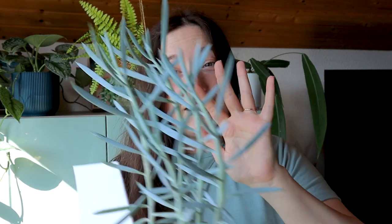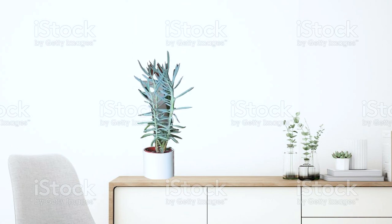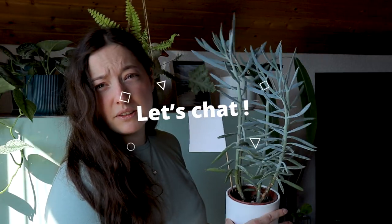Next I have this Zamioculcas that I think actually looks cool, but I also have a love-hate relationship with it. I always tell my boyfriend that if he's fed up with my plants one day and needs to throw one out, he should take this one because I don't care for it. But then I imagine it standing alone on a cupboard in a really minimalistic interior and I think it would look really cool. I'm kind of emotionally attached to it but I also don't enjoy it as much. What do you think — would you throw this out or keep it?